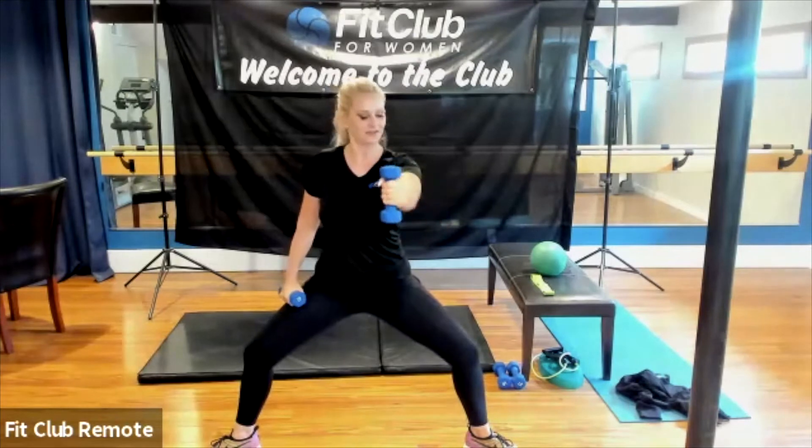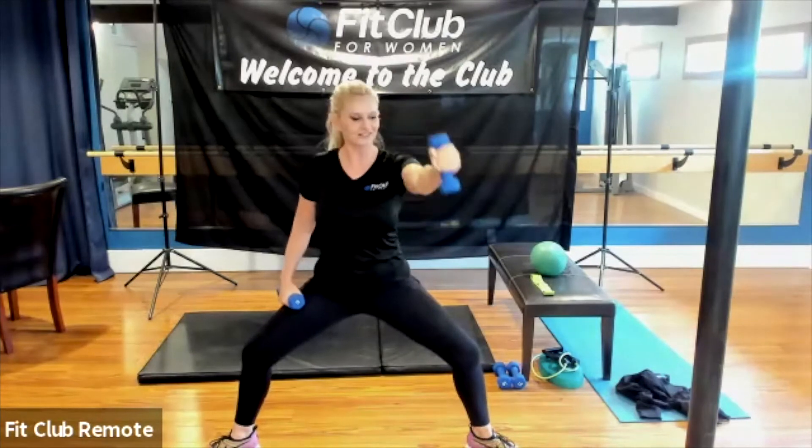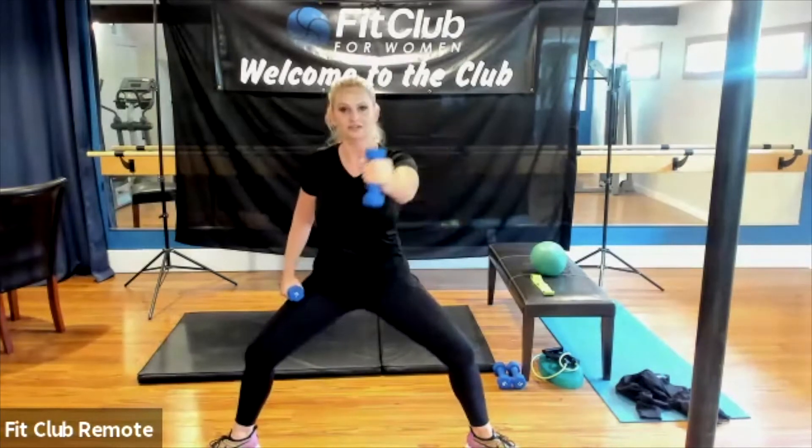Sumo squats are one of my favorite exercises for the inner thighs because you can get your balance, you can get your thighs, you can get that core working — a little bit of everything. Your glutes are working as well. Pinch the shoulder blades together. Now we're going to do that figure eight with a little pulse for the legs. When we pulse, we keep the tension in the muscle, especially on the second set — it's always harder.